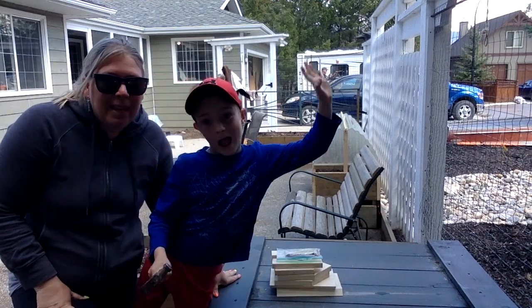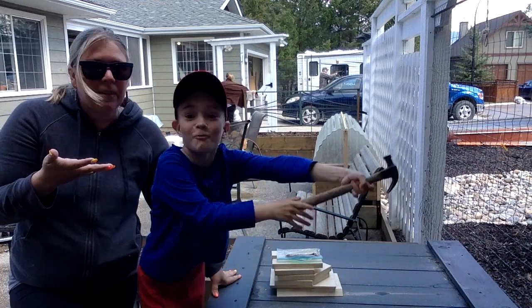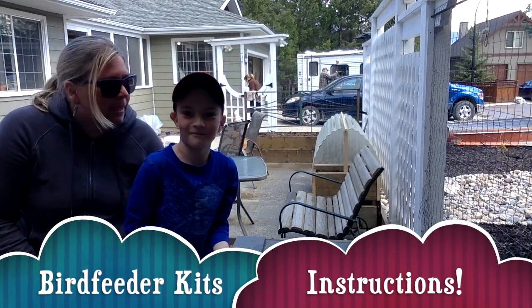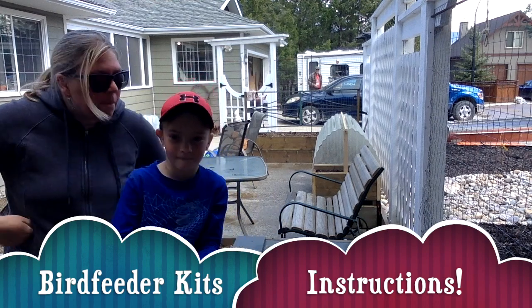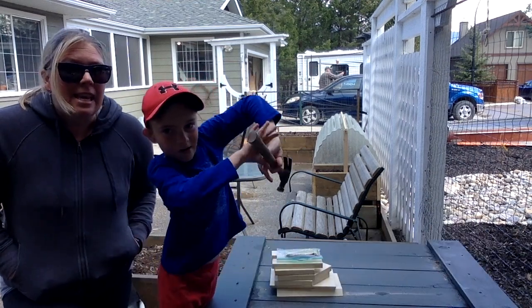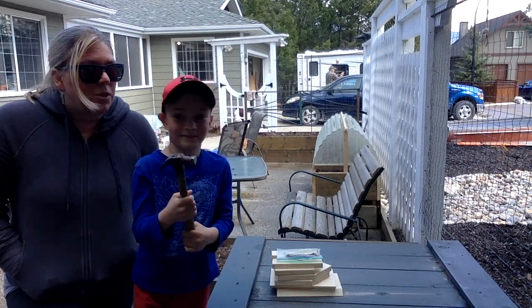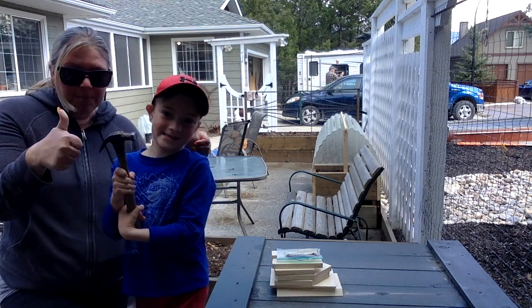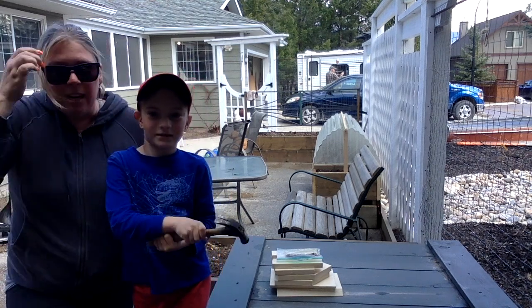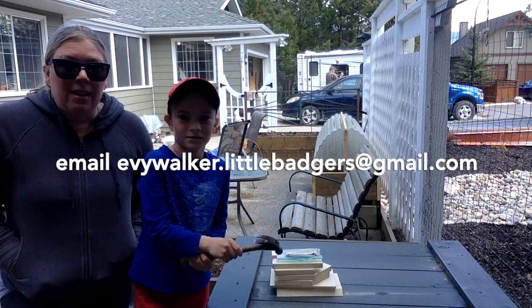Hello little badger family! It's Teacher Ev, and we have some exciting news for you. Grandpa Bob has built some bird feeder kits, and thanks to Little Badgers and Aboriginal Head Start, we have enough to give to all of our little badger families. We'll be in touch shortly about how to distribute those. Isaac and I are going to make a video to show you how to put them together.